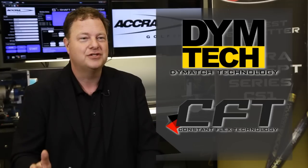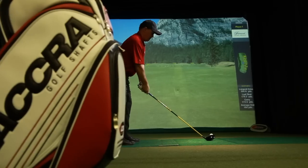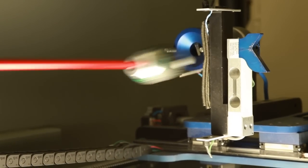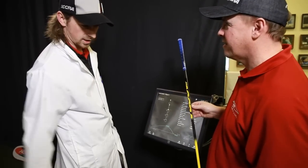The FX series of shafts incorporates a number of different technologies. The DieMatch technology is probably the most important, but also the constant flex technology — whether you have a 100 series, 200 series, 300 series, or any weight with different launch conditions. An M4 stiff flex is always a stiff flex. This gives club fitters the ultimate opportunity to really dial in a person to the best shaft for them.